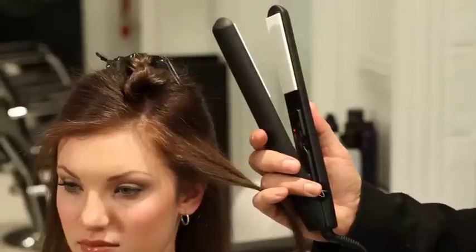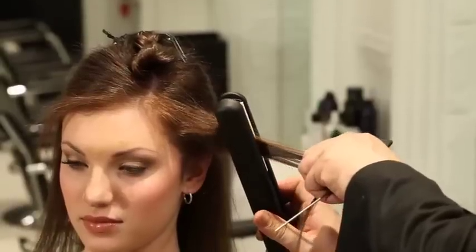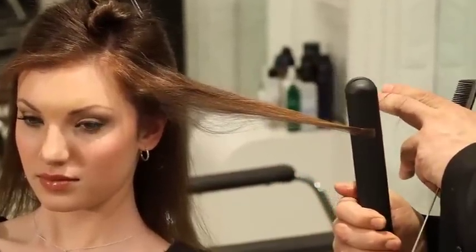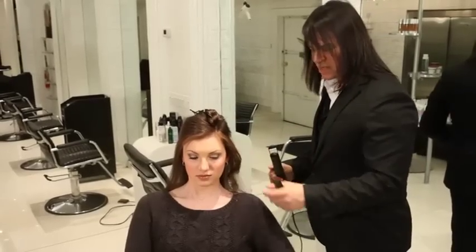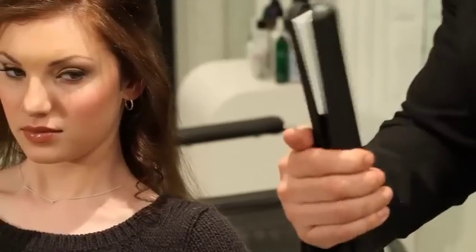This is called the Ribbon Curl. It's really simple — all you do is apply the iron vertically, straight up and down, turn it one time, and then just slide to the ends, always holding on to the ends until you get there. Then give the hair a nice little twist. And that's how you create a nice resilient curl with a styling iron.